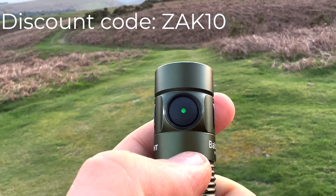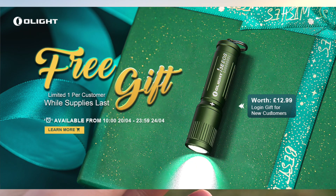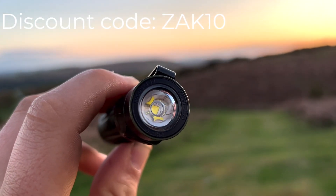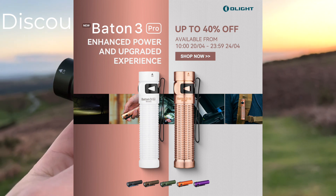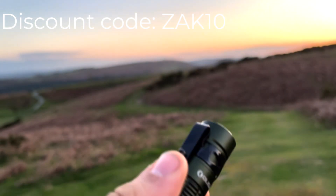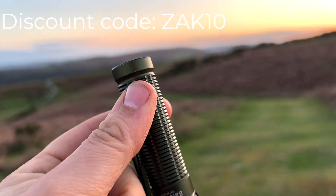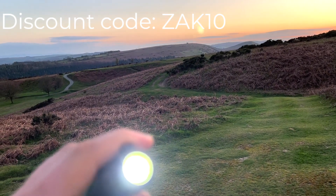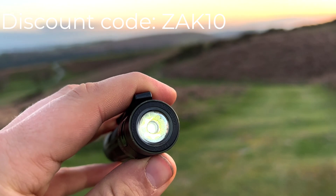They've got a whole range of different torches — absolutely fantastic. It's only on for four days, so be sure to get there quickly. Whether you're looking for an EDC torch or big heavy duty torches, rescue torches — everything you could ever think of. They even do a tiny little keychain torch which runs off a triple-A battery, which they sent me and has been fantastic. I put it on Mrs. DL's keys so that when she's walking into the house at night she's got a little torch — it really packs a lot of punch. I'll include the link in the description below. The four-day sale runs from the 20th to the 24th of April, so be quick and make sure you don't miss out.